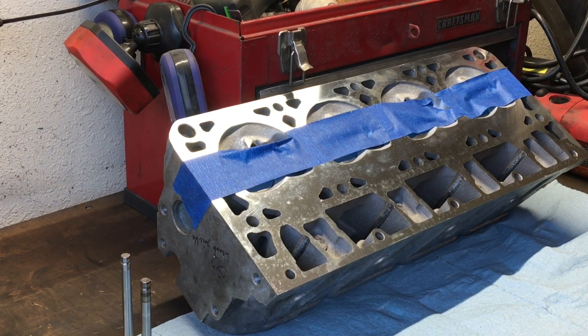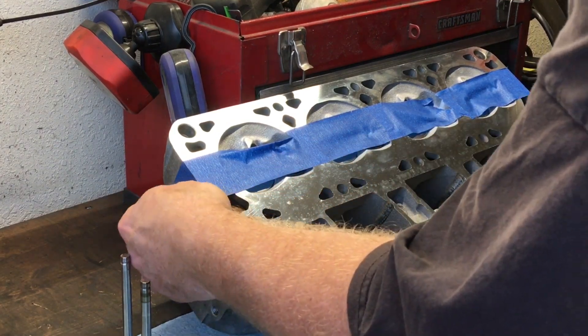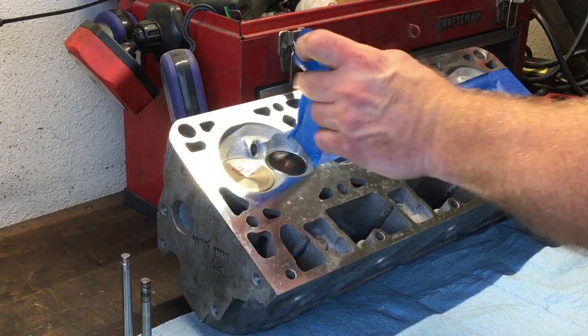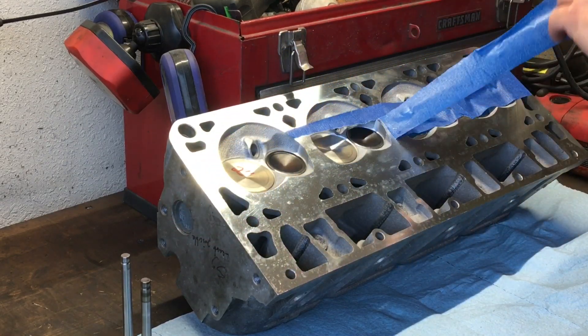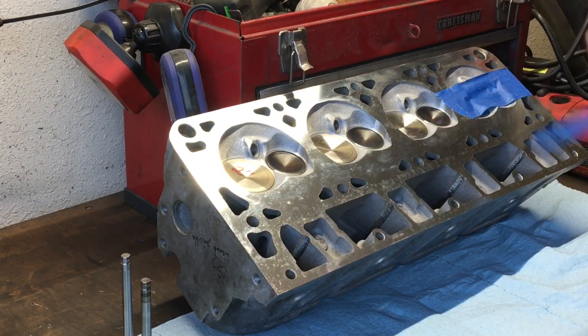Basically, what we were doing this time around was taking these 862s, having them opened to a 2-inch intake valve, and maintaining the 155 exhaust.